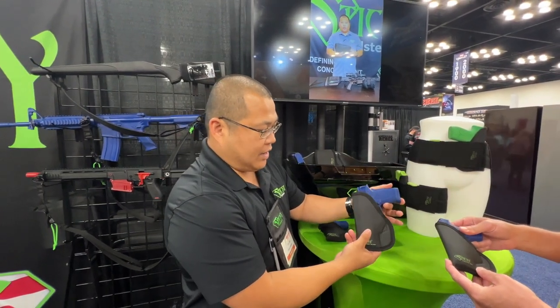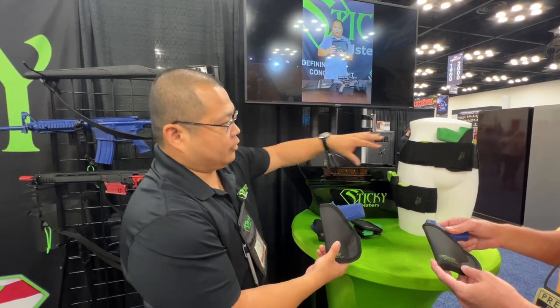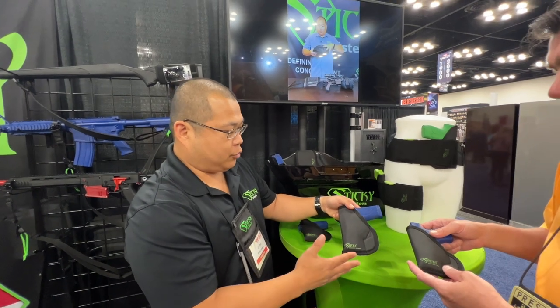We never want the gun to have to come out of the holster, whether you carry on the ankle, off-body, in a travel mount, or in a belly band. It's all 100% American-made with a lifetime craftsmanship warranty on all of our products.